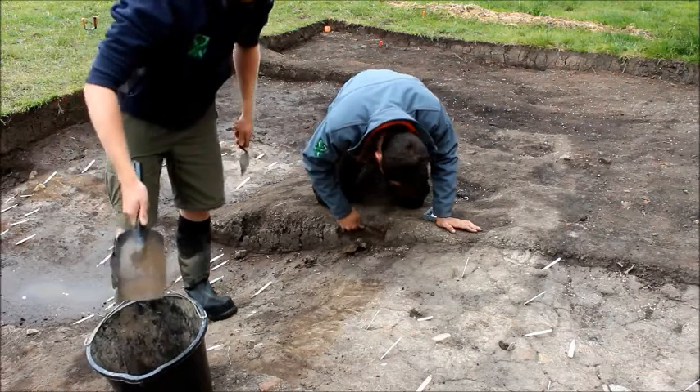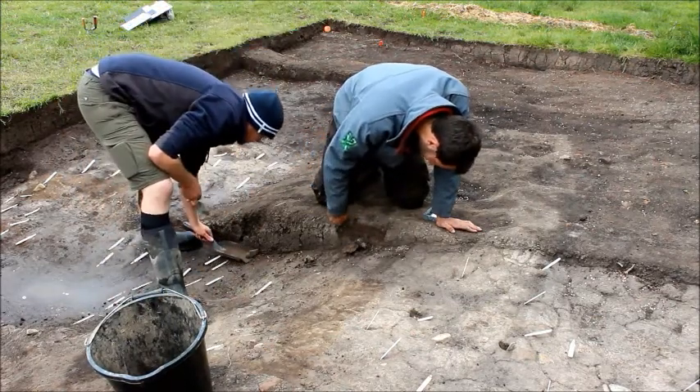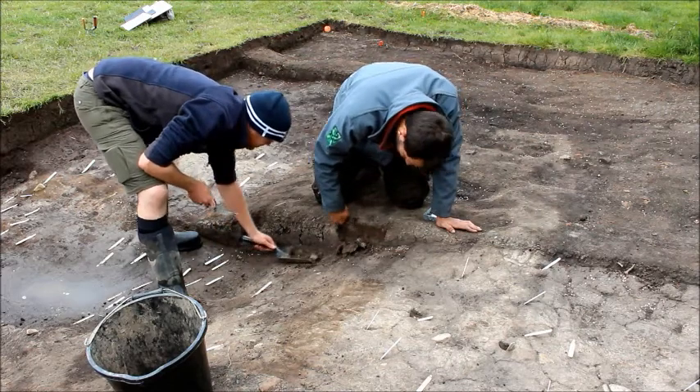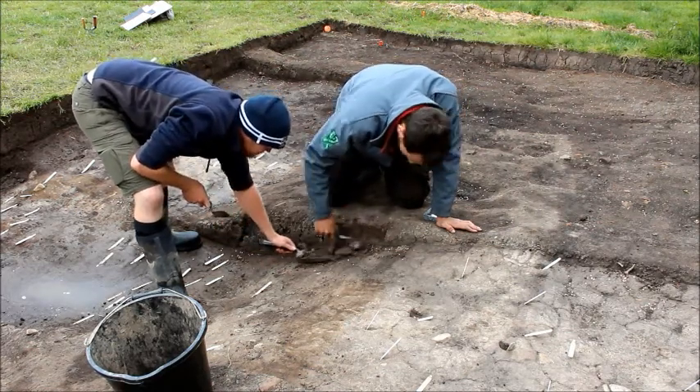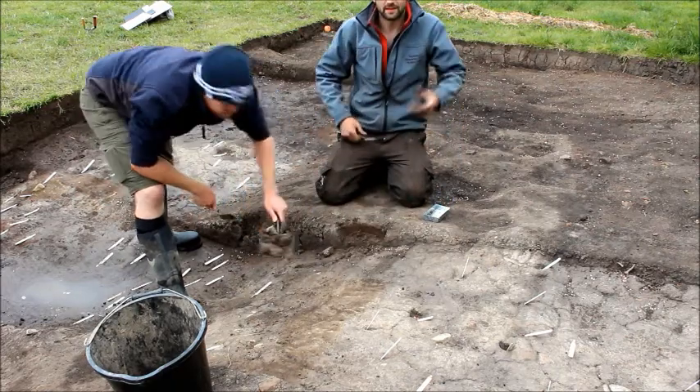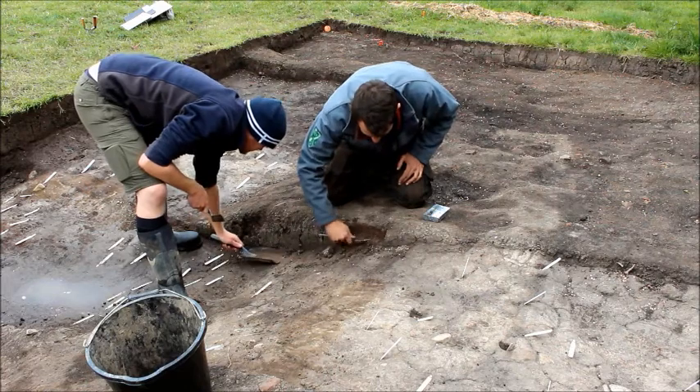How is that different to like a phytoliths one? Well, a microwave sample — we're actually taking out soil in situ. We're looking for a profile, so we're looking to take the soil out in a tin. With a phytolith sample, you don't need that. You just need the soil, because it's not about the stratigraphy — it's about the content of the sample.